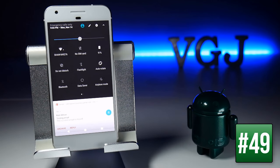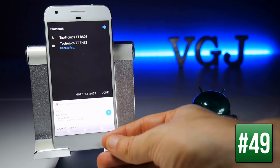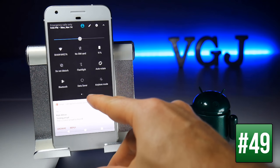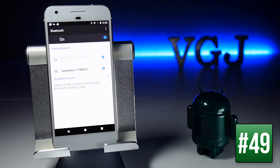Many quick-setting tiles have double functions. For example, tapping the Bluetooth tile while it's off turns it on and gives you quick pairing options, but long-pressing on Bluetooth takes you directly to the Bluetooth screen where you can manage more devices.